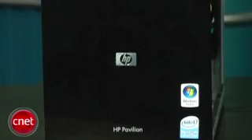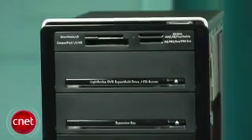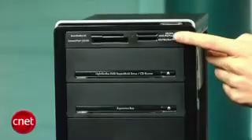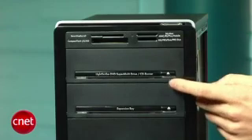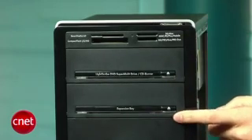Now, a lot of budget computers that we see in this price range really don't look so good, but this HP is actually fairly easy on the eyes. The glossy black chassis up front blends well into any home office, and it's got a pretty decent amount of extra features. There's a media card reader up top, a dual-layer DVD burner below it, and there's an empty expansion bay below that in case you want to install a portable hard drive later on.